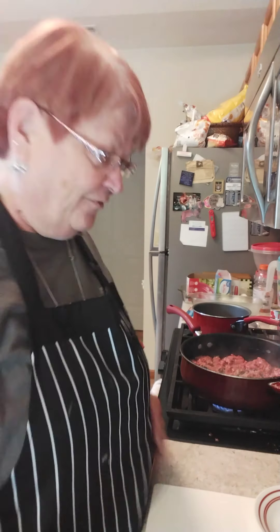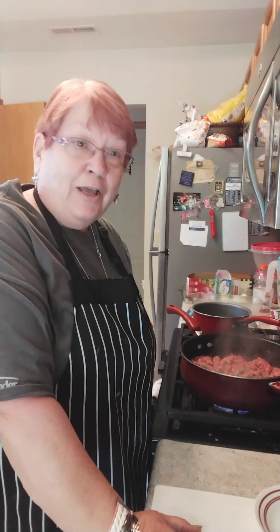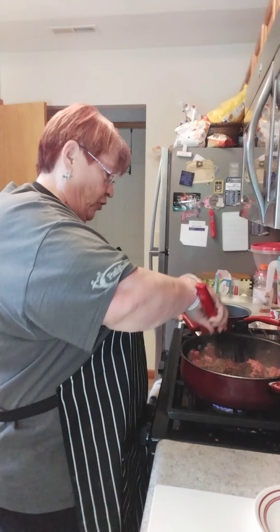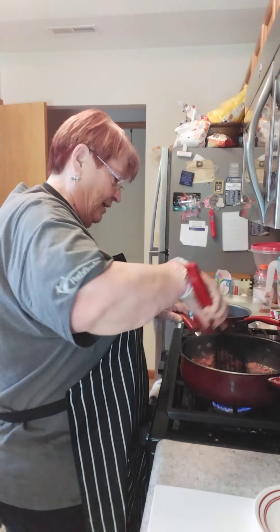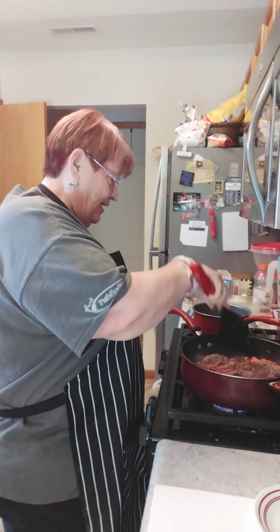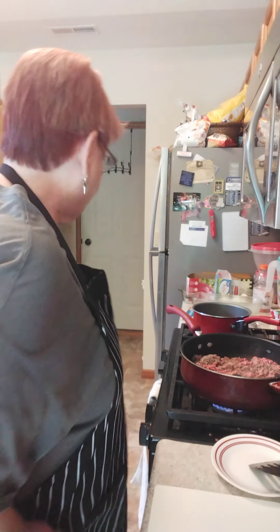Good afternoon Facebook friends and likers and followers. We are back today with a quick recipe for beef enchiladas. I have my hamburger browning in a skillet. I'm going to chop some onion and add that.